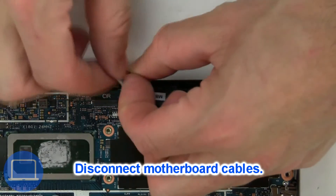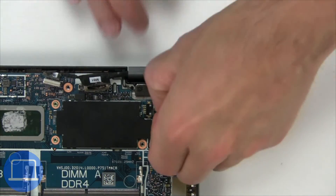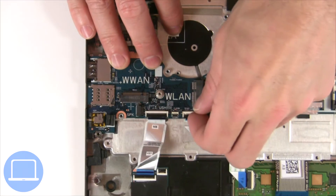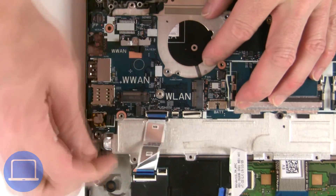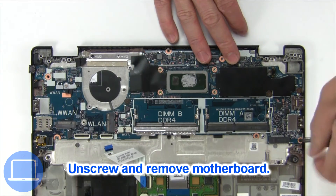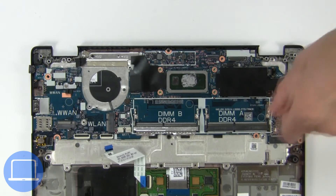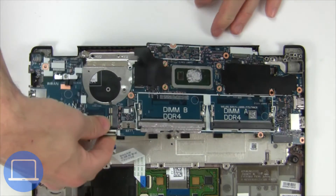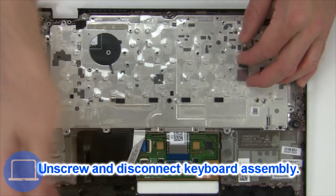Now disconnect the motherboard cables. Now unscrew and remove the bracket. Now unscrew and disconnect the keyboard assembly.